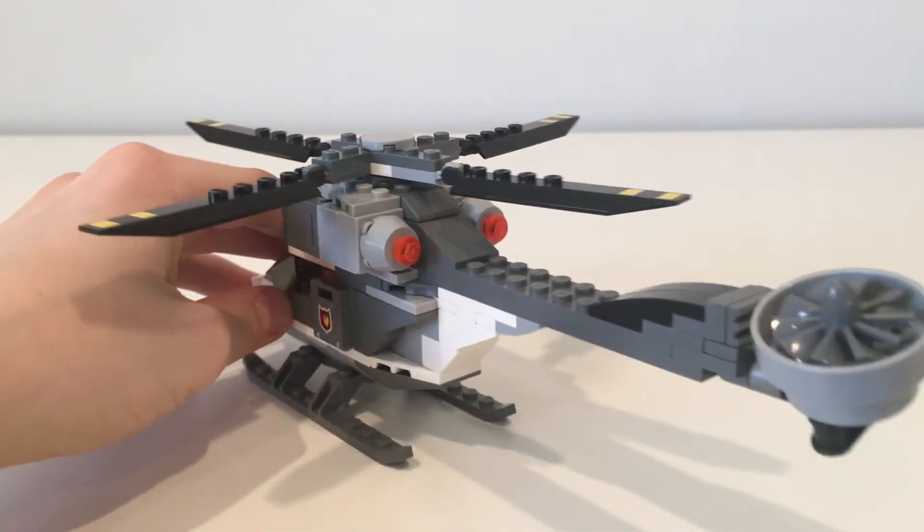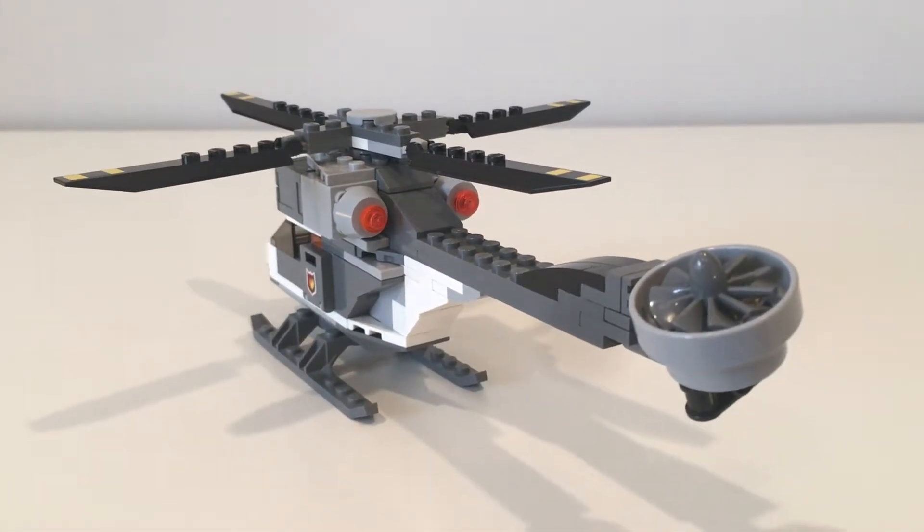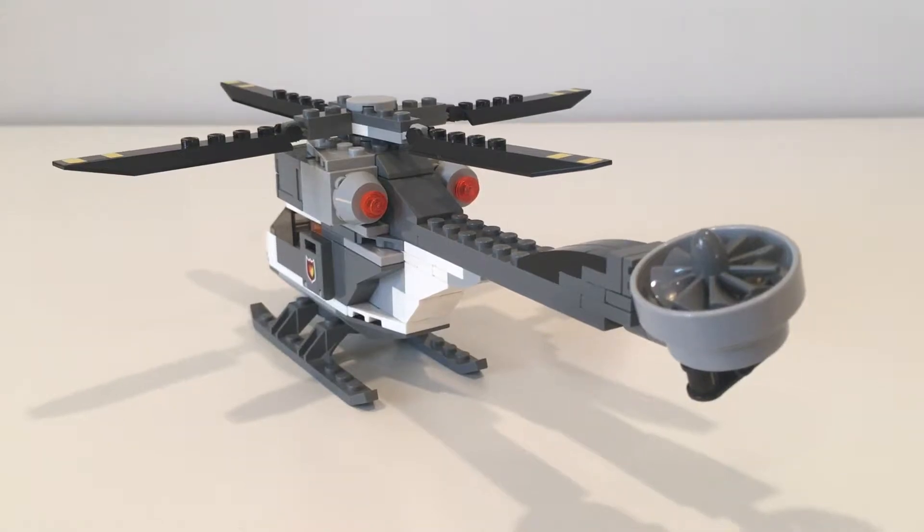Towards the back, we can see the tail fan, but not much else. I decided to go with the ducted fan instead of a tail and propeller for ease of building, in addition to it looking futuristic.